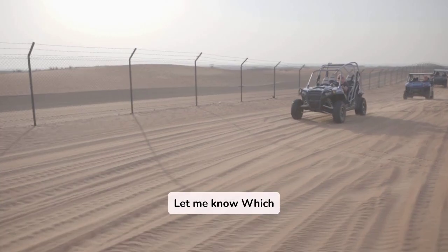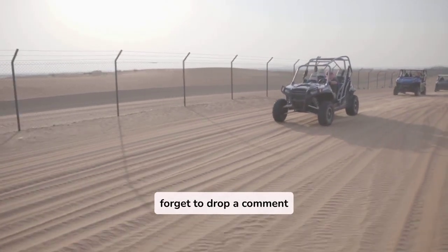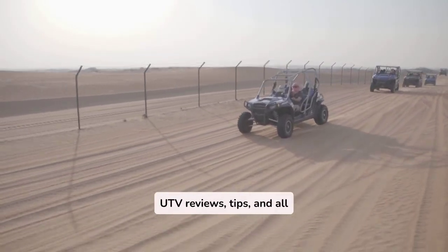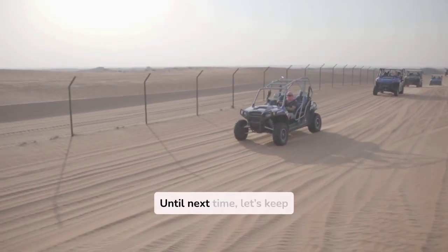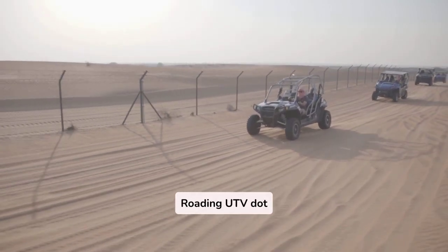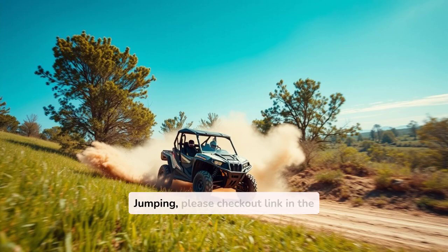Let me know which UTV you think is the best for jumping. Don't forget to drop a comment below, hit that like button, and subscribe for more UTV reviews, tips, and all things off-road. Until next time, let's keep exploring with Off-RoadingUTV.com. To know full details about the best UTV for jumping, please check out the link in the description. Thank you for watching.